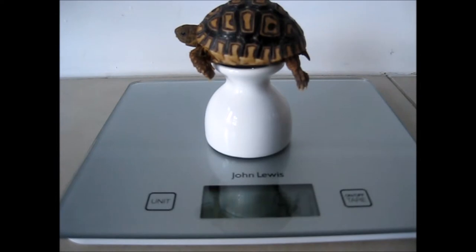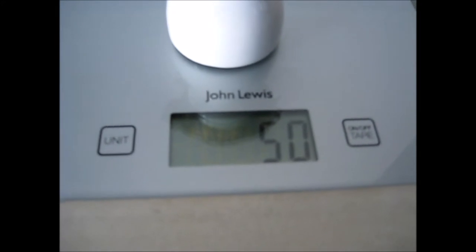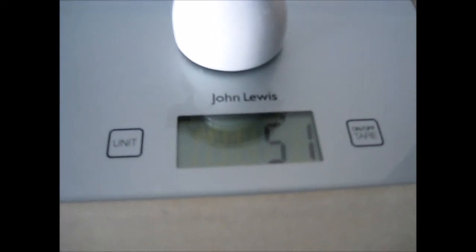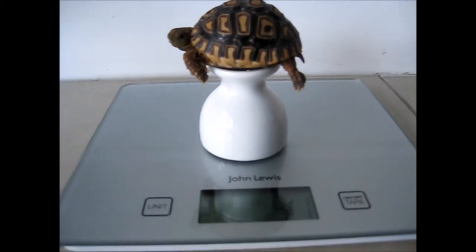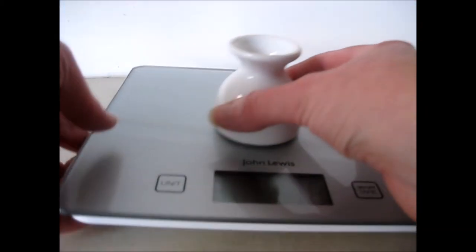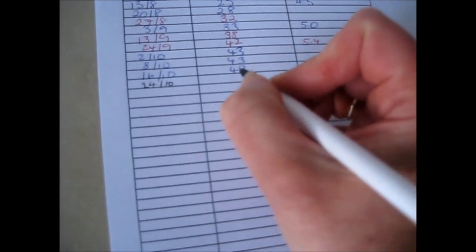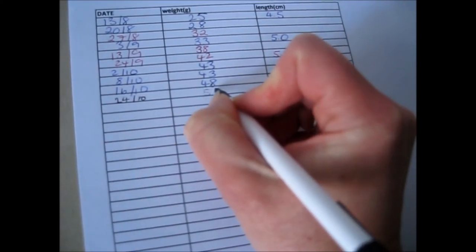As you can see, this tortoise is quite calm and not struggling to try and get off the egg cup. Then we check its weight — that's 51 grams. Then we'll make a note of the weight on the weight and length chart. We take the baby off the scales first, then grab our weight and length chart and write down the weight against today's date, which in this case is the 24th of October — so 51 grams.